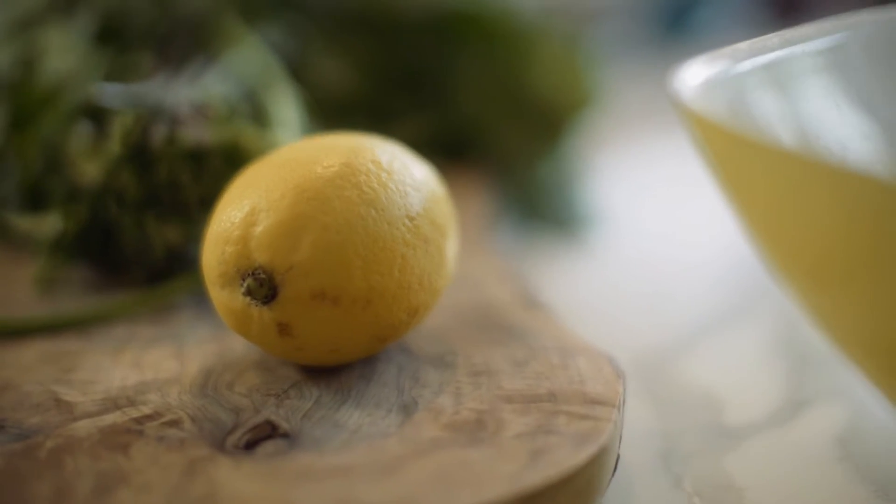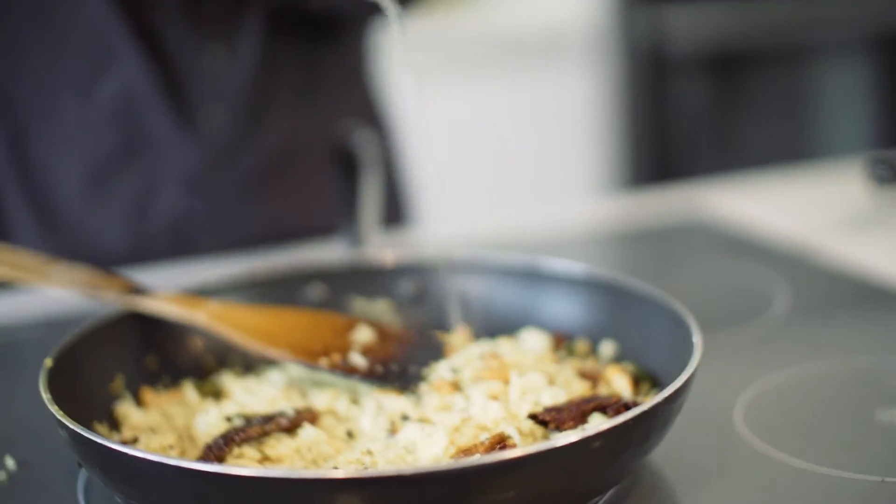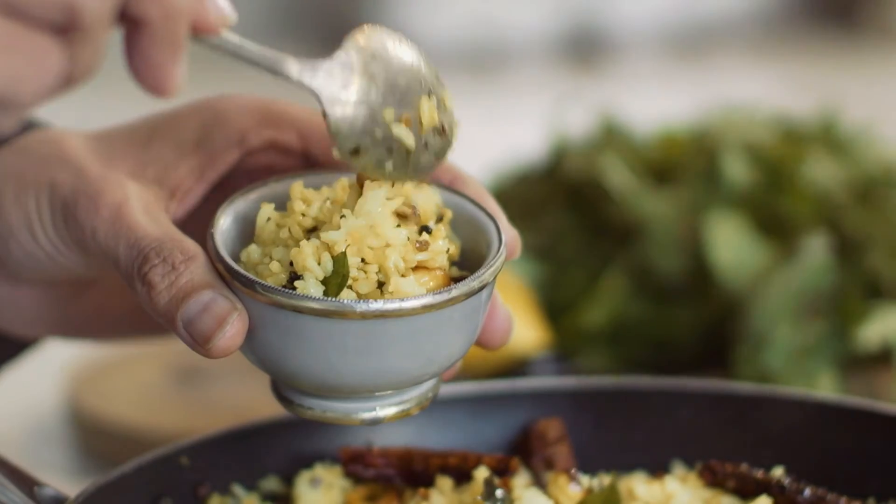Bangalore lemon rice wouldn't be lemon rice without this — so we want a squeeze of some fresh lemon juice. And this is the kind of dish that you definitely want to be serving up for your Spice for Life supper.